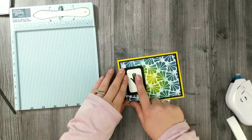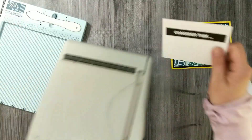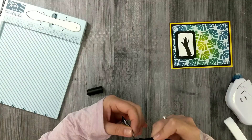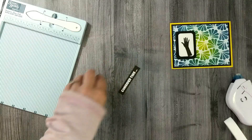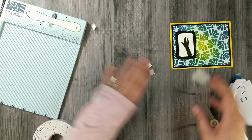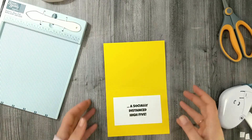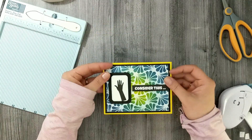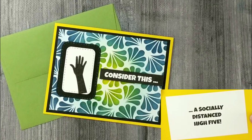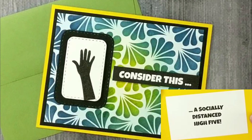For the sentiment, I again used my paint program — a black rectangle with white text — and colored the edges with an alcohol marker to look like solid black cardstock. The front reads 'Consider this' and the inside says 'a socially distanced high five.' Consider this a socially distanced high five — I really like that, it's super fun and playful. Here's a close-up look at the finished card.